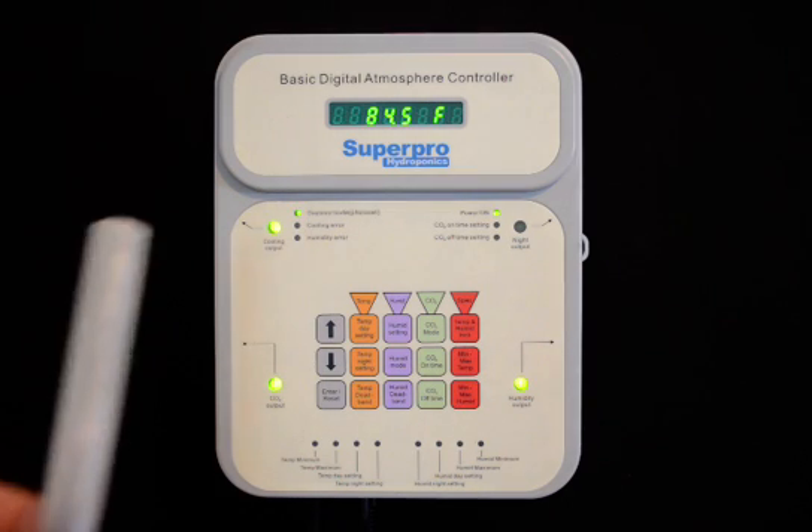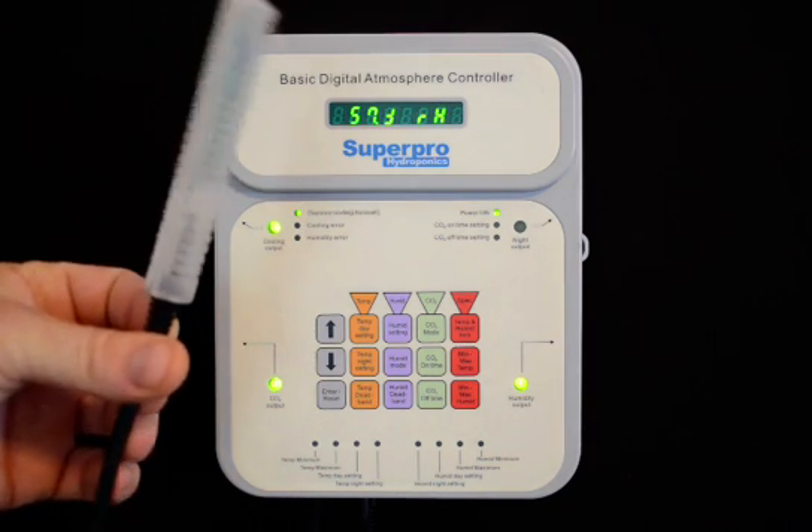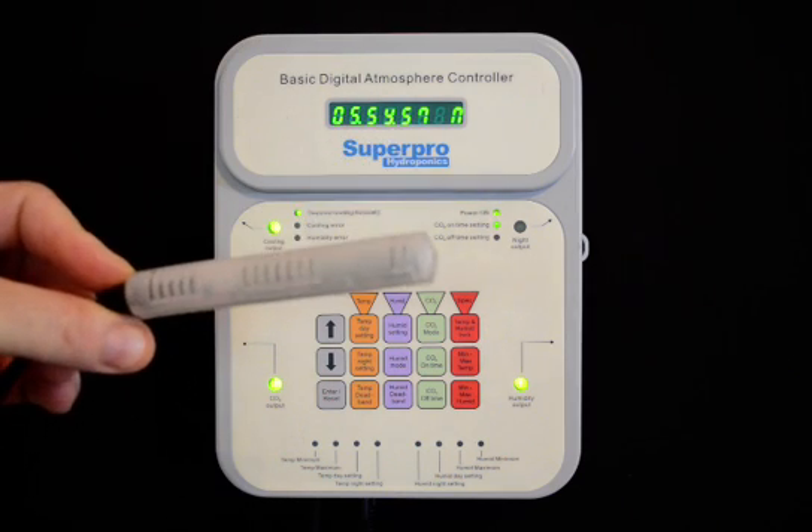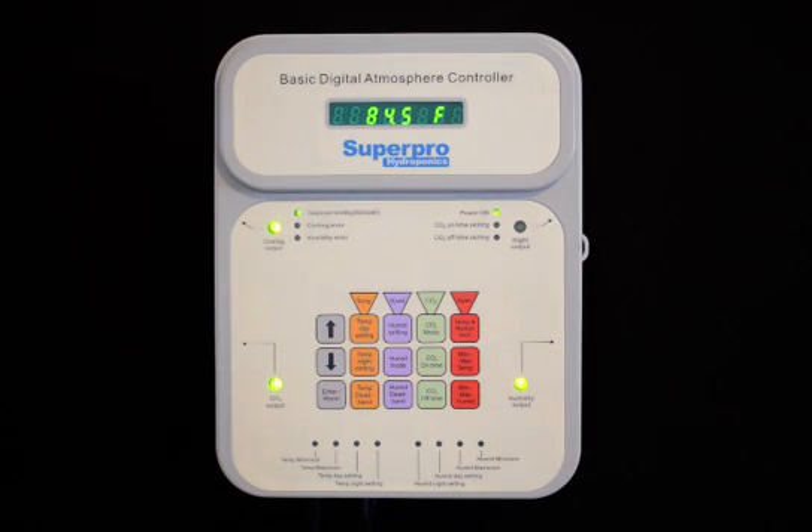This unit features a remote sensor assembly. It's a combination probe that has the temperature, humidity, and light sensors all built into one probe. That probe can be located up to 16 feet or 5 meters from the main unit.